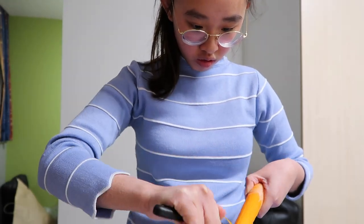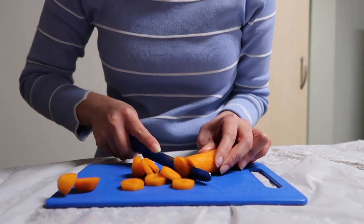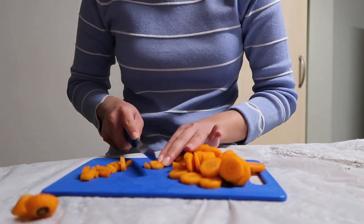First off, I start shredding the skin of the carrot, then chop it into smaller pieces and then into smaller rectangular pieces as well.